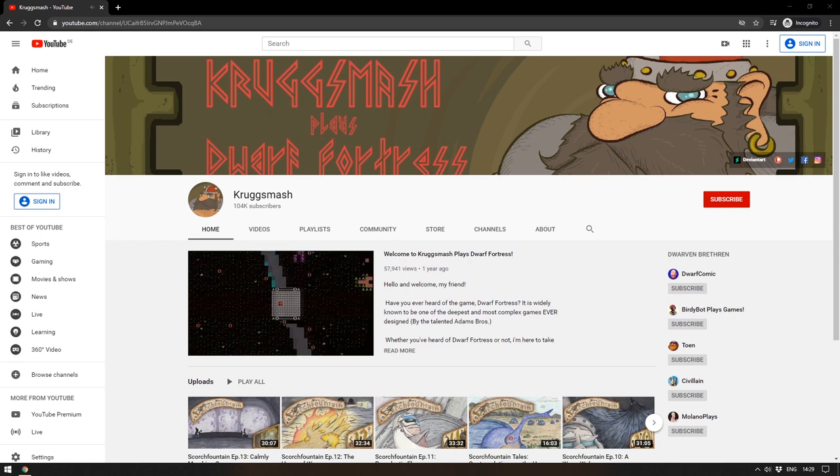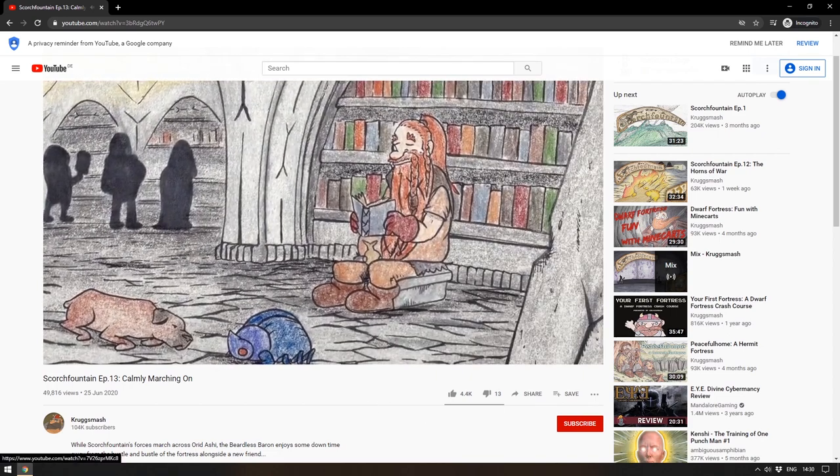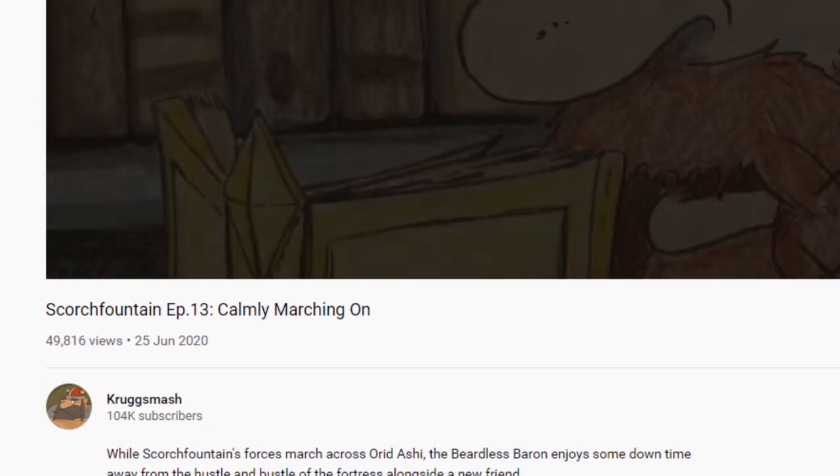To choose a prize winner this week, rather than come up with some convoluted machine to pick a random number, I went to Krug Smash — a YouTube channel telling stories about Dwarf Fortress. Dwarf Fortress is an absolutely wonderful world simulation ASCII game. He's been telling a beautiful story of Scorch Fountain, a fortress where many dwarfs live and die. I took the final digit of the view count on his latest episode to pick the winner — that final digit was six, and number six on the list was Patrick Johansen. Congratulations Patrick!